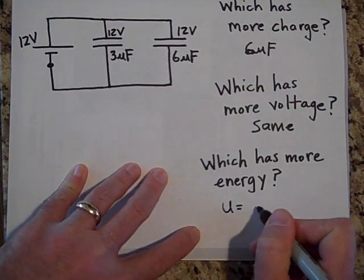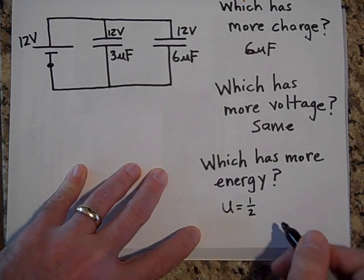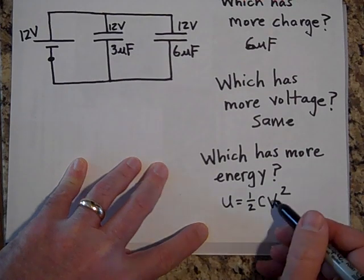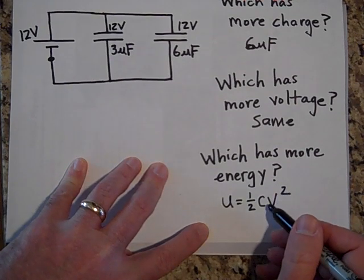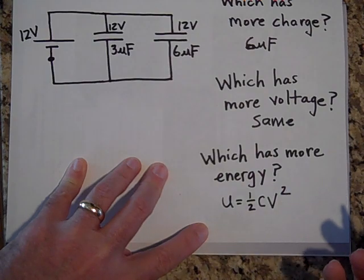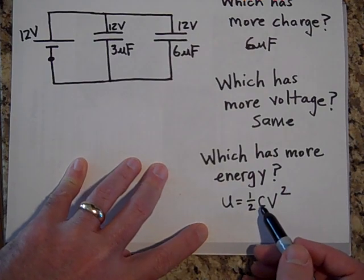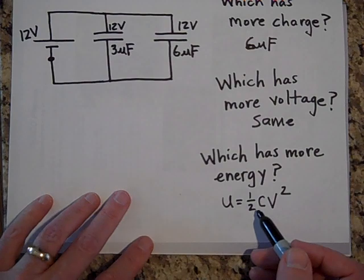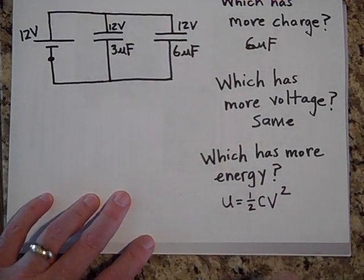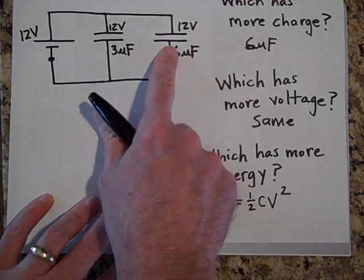For energy I'll use the equation one-half C times V². Since they both have the same V, neither gains an advantage from voltage. But the 6-microfarad has twice the capacitance, so the 6-microfarad has twice as much energy.